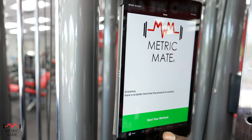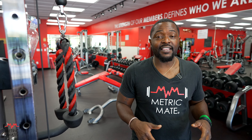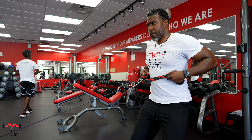We're here with the Metric Mate application and platform. We're going to be doing our strength and endurance assessment today — a five exercise circuit, 90 seconds apiece. About 15 minutes of fury, and we're going to be able to tell you all of the data and information about your muscular output throughout your entire muscular chain.